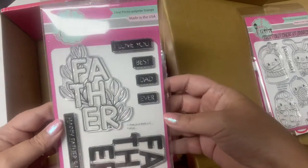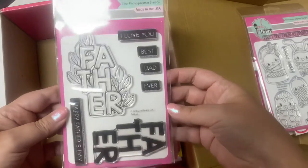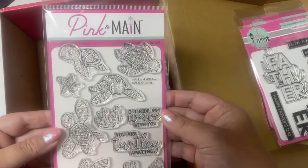Next is the stamp set that says 'Father.' So you can stamp the outline with the leaves and then stamp the inside in another color, plus there's some other Father's Day stamps. I don't have very many masculine stamp sets, so this is awesome.